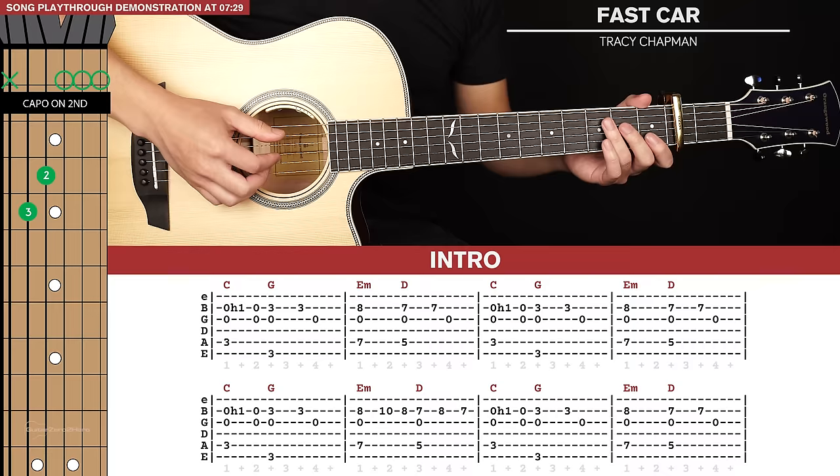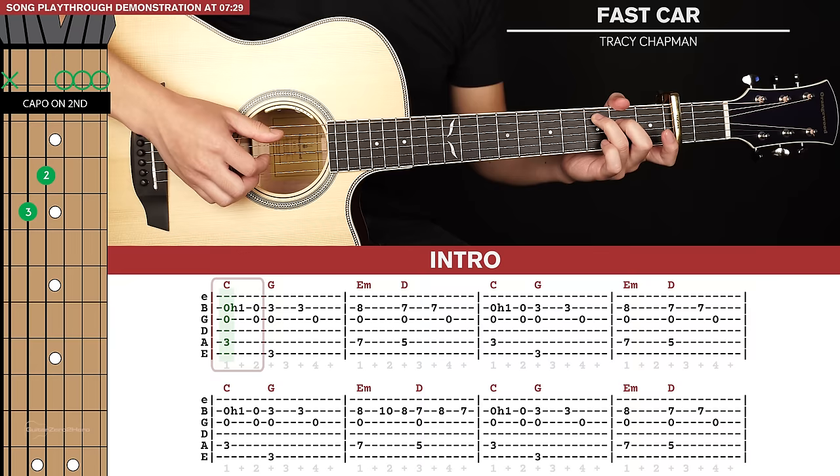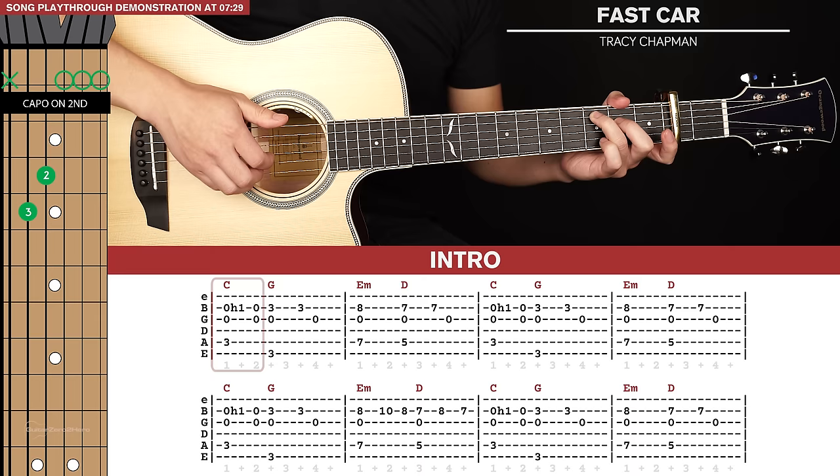On our first pluck we're actually going to have our index finger lifted from the C. We're going to pinch the 5th, 3rd and 2nd strings all together, and at the same time we're going to hammer on our index finger into place. After that you're going to lift your index finger and then pluck the 2nd and 3rd strings by themselves.